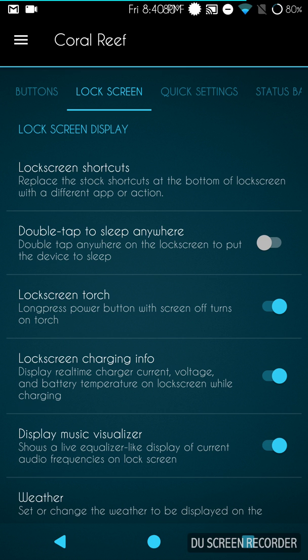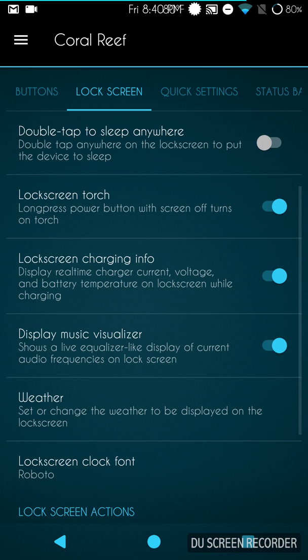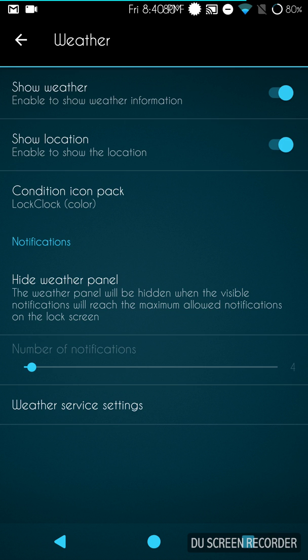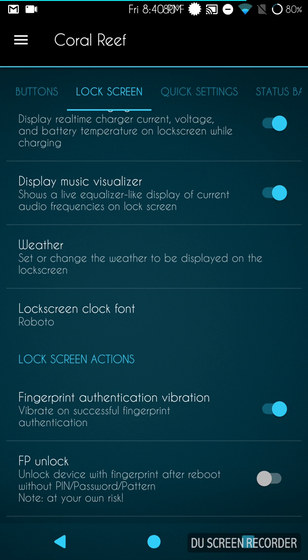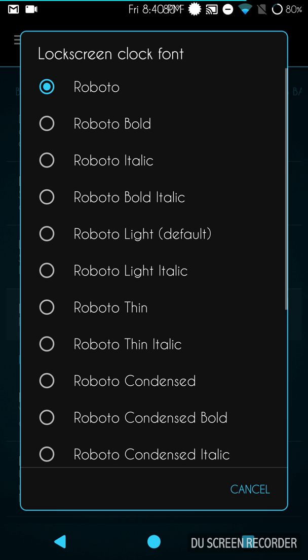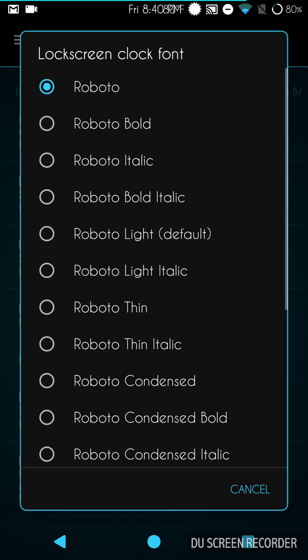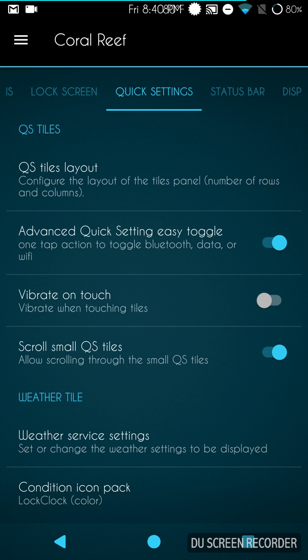Swiping to the right brings up the lock screen menu. Lock screen shortcuts are here — these are the bottom shortcuts. They don't have middle shortcuts, but at least you can change the bottom ones. Weather settings are here too — it uses OpenWeatherMap but gives you the option to use Yahoo as well. You also have your lock screen clock font options. I'm running Roboto right now. There's also fingerprint authentication vibration and fingerprint unlock settings.